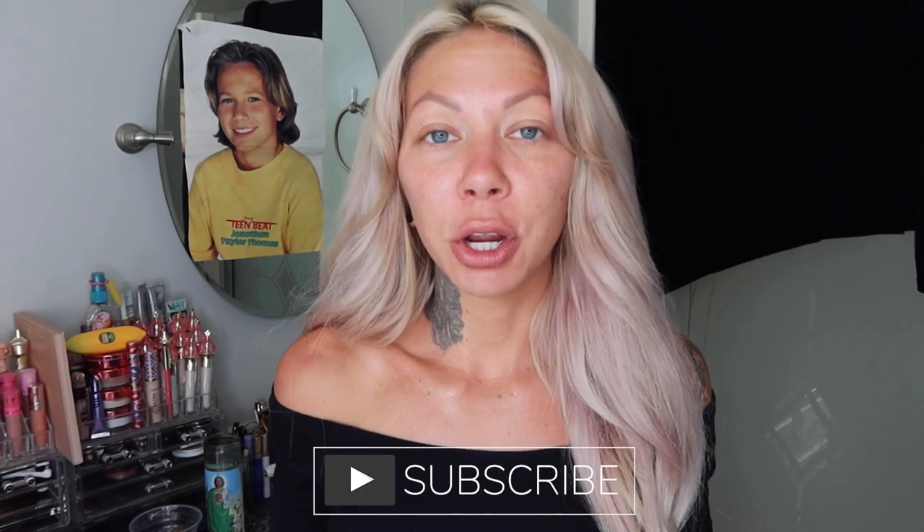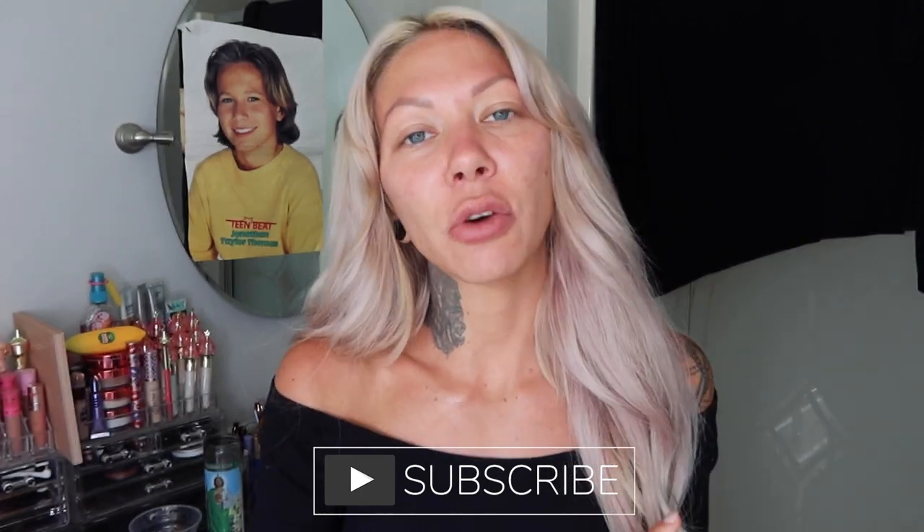Before we get started, make sure you subscribe and like. I'm here for you every single week, twice a week, and don't forget to join me on Sundays for Sunday service. Join me.